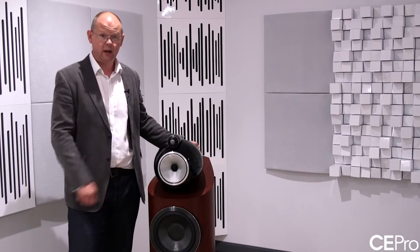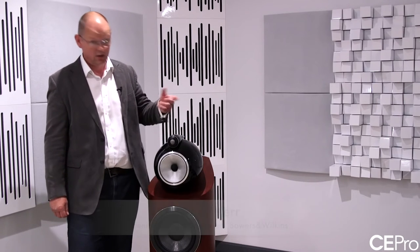I'm here to introduce the new 800 D3. This is, as the D3 name would suggest, the third generation of loudspeaker to use our diamond high-performance tweeter, which is the component here. The 800 is the flagship model in the 800 Series Diamond range, so it's the premium loudspeaker.